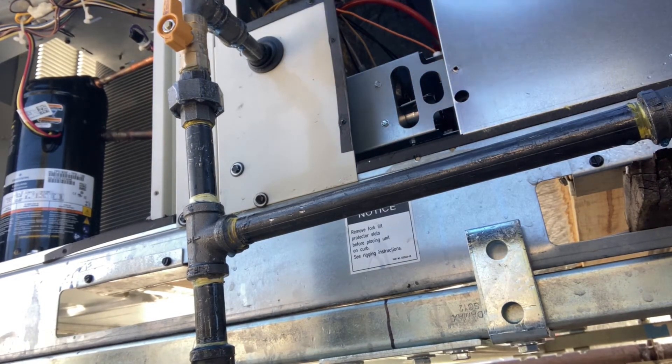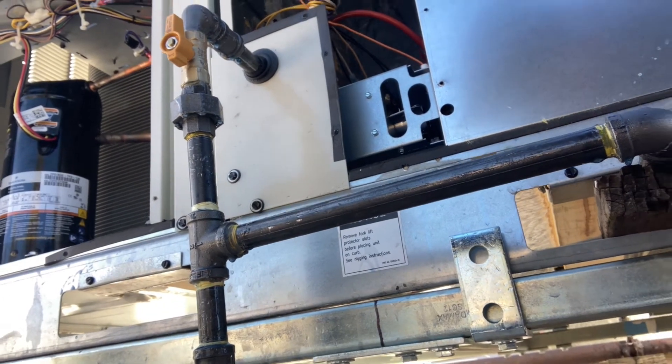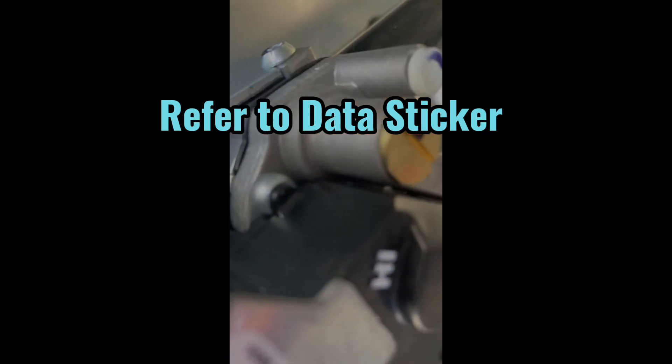We're going to turn the gas on to the unit and then spray on the other side of the gas valve up to the gas valve in the unit. Under those two brass screws is where you would adjust your gas pressure — you can use your manometer to check unit gas pressure and manifold gas pressure.